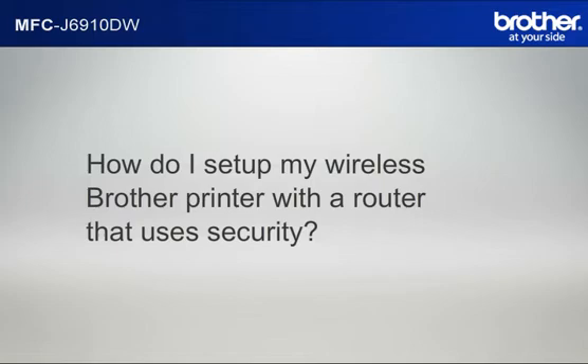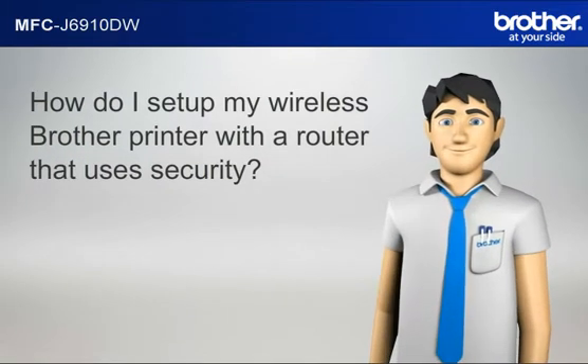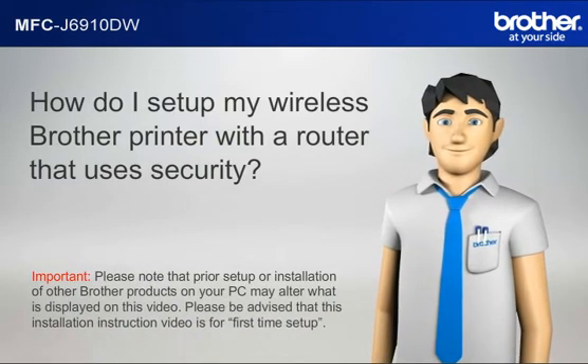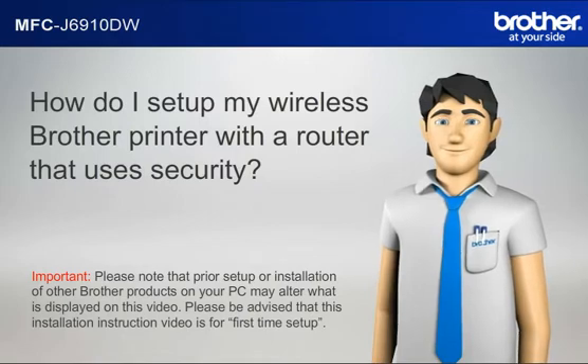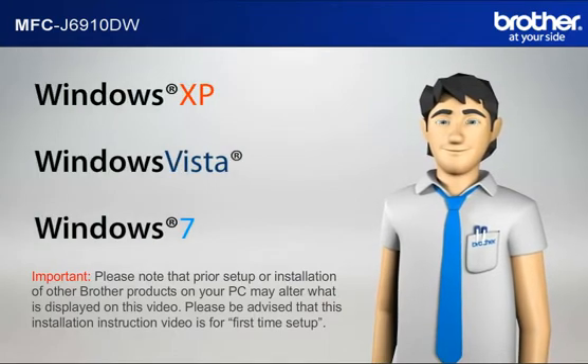How do I set up my wireless Brother printer with a router that uses security? Hi Simon! Important: please note that prior setup or installation of other Brother products on your PC may alter what is displayed on this video. Please be advised that this installation instruction video is for first time setup. Before starting, Simon needs to know your operating system.